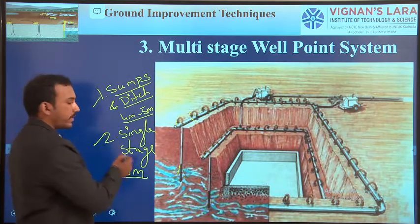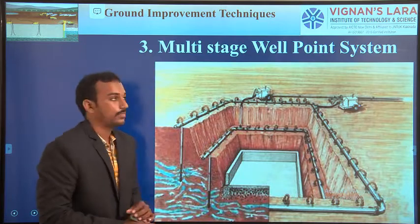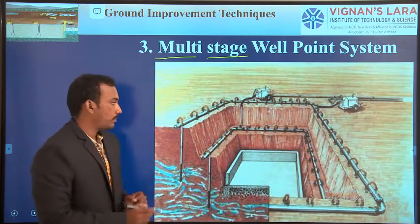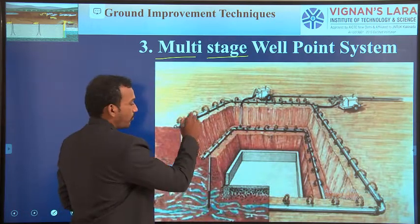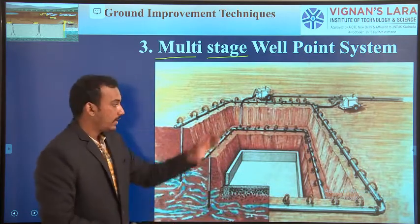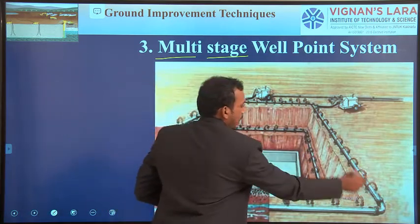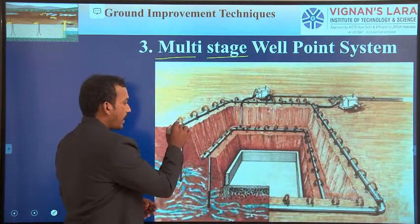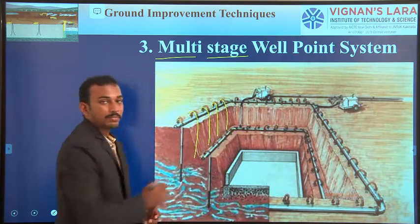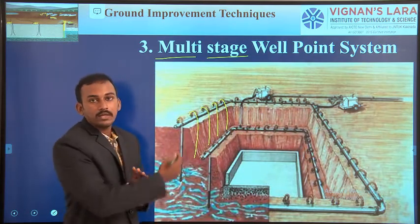These two methods — multistage well point system and deep well point system — we have already introduced. Today's concept is the multistage well point system. The name itself indicates multistage. The previous single stage system lays well points in one stage only. But here, we lay the header pipe and riser pipes in a number of stages. In the first stage, we lay the header pipe on the surface, then insert the riser pipes and well points, and by using a motor, remove all the water from the site.